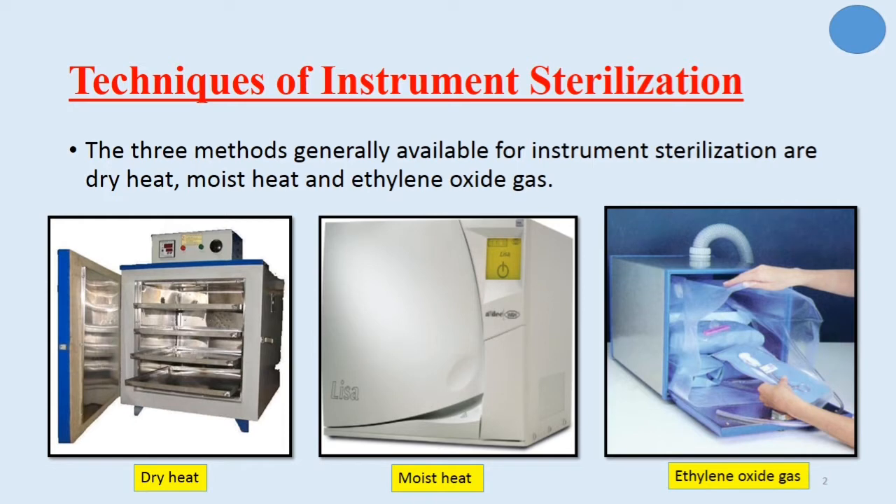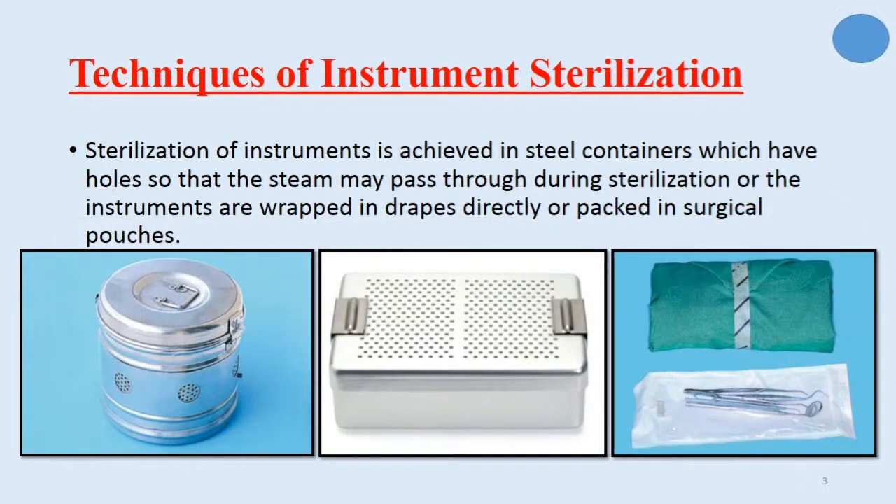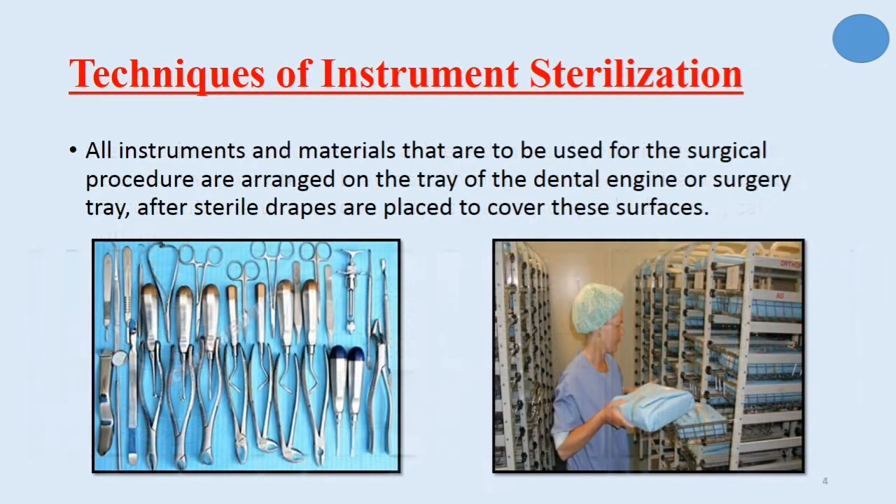Regarding instrument sterilization, we have three techniques: dry heat, moist heat, and ethylene oxide gas. Sterilization of instruments is achieved in steel containers which have holes so that the steam may pass through during sterilization, or the instruments are wrapped in drapes directly or packed in surgical pouches. After sterilization, all instruments and materials to be used for the surgical procedure are arranged on the dental surgery tray, after which sterilized drapes are placed to cover the surface.